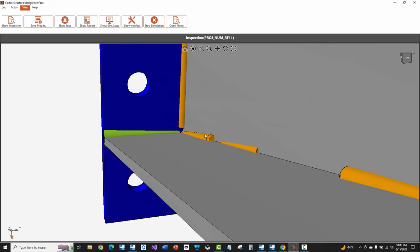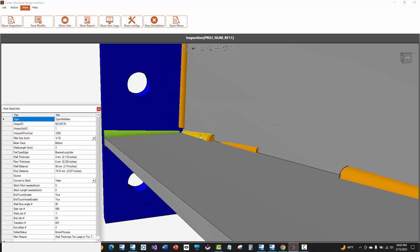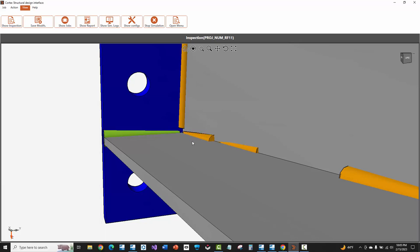Cortex will always put a start weld at the beginning of the polygon weld and also at the end — that's why I have what looks like doubled-up welds. If you ever need to delete an extra weld that Cortex is creating and doubling up when it shouldn't be, hold down control to select on the weld, and then press and hold down the delete key on your keyboard and select on the weld again — it will delete that weld object out.